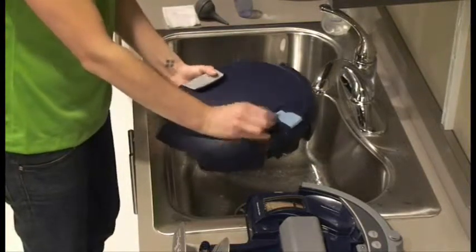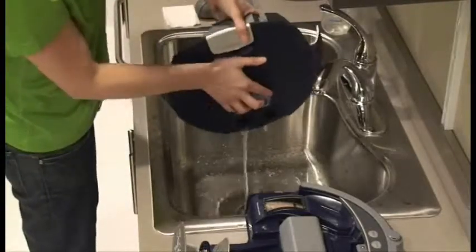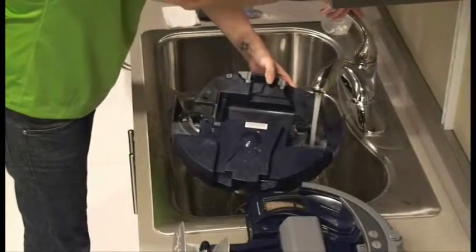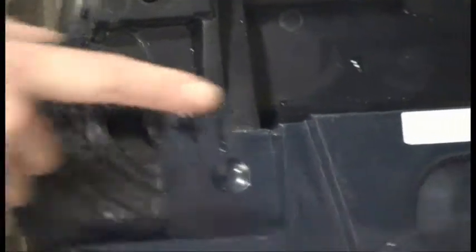Open both caps and empty SCUBA's tanks. Flush all openings to the tank with warm water to thoroughly clean. Make sure to rinse the four additional openings on the underside of the tank.